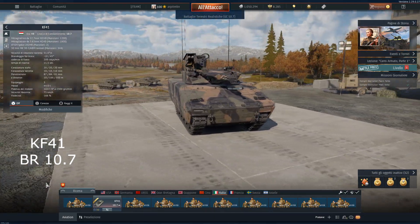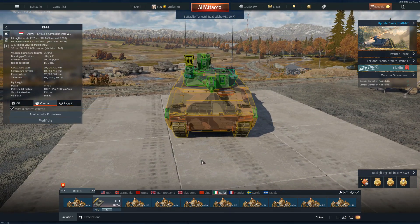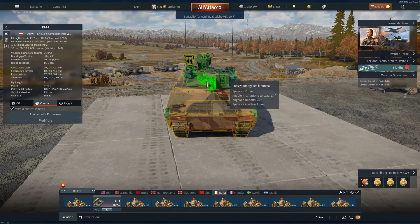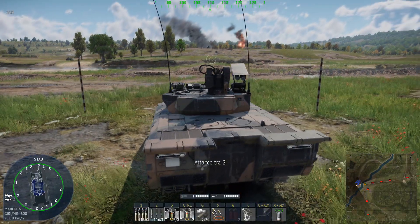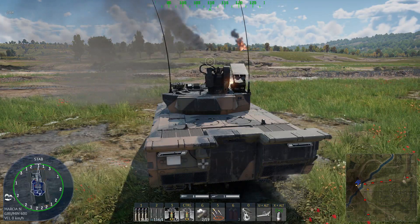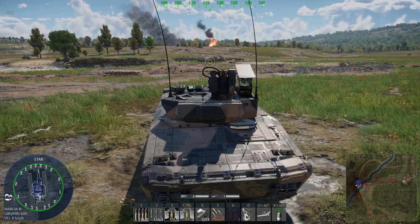The last vehicle for today is the KF-41. You can find this vehicle at Tier 7 at BR 10.7. It has a 3-man crew: commander, driver and gunner. The lower hull offers up to 27mm of armor, the upper hull up to 150mm of protection, while the turret front offers up to 80mm of protection. This vehicle is also protected by an active protection system capable of intercepting ATGMs. It is armed with the MK-32 ABM 30mm gun, a coaxial M240 7.62mm machine gun, a roof-mounted M2HB 12.7mm machine gun, and two Spike LR2 ATGMs. The main gun can fire APDS, HEIT, AHEAD, and APFSDS rounds arranged in different belts.